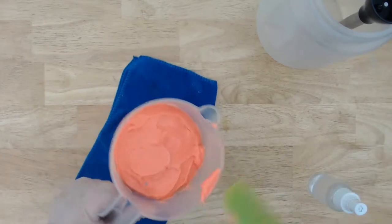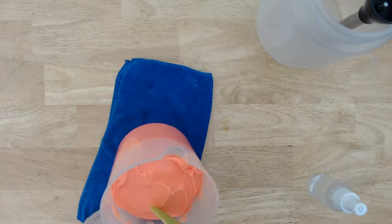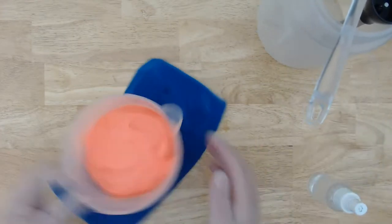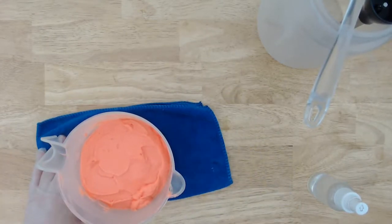It didn't work as well as I thought — I wanted to be able to put the plastic up against it. Wait — I got a blue piece of soap in there! Look at that! Anyway, I'll just leave it like that. And I put the plastic wrap away because I was planning ahead — let me see what you guys are saying.